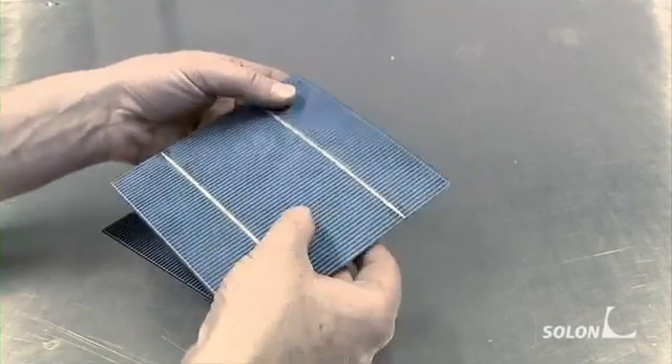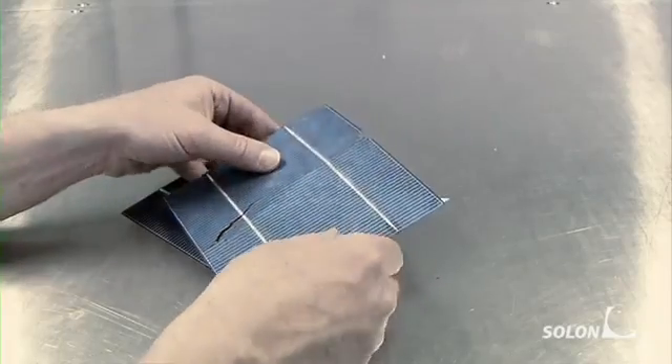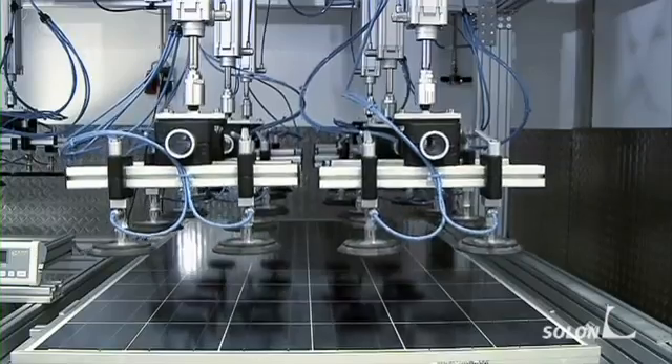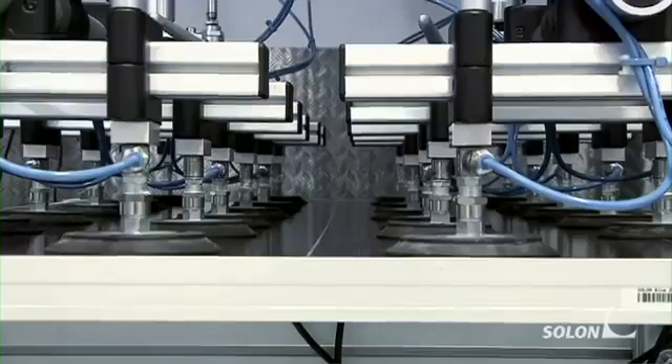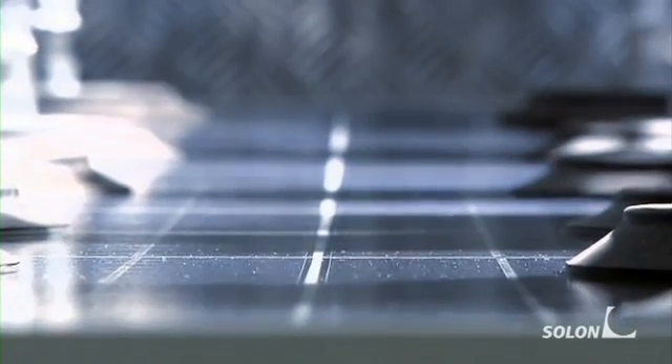This is how thin and fragile the individual solar cells are. The module as a whole provides the cells with the necessary stability. Stability, performance and much more are checked in our modern test laboratories — this is how the load would appear when, for example, snow accumulates on the module.